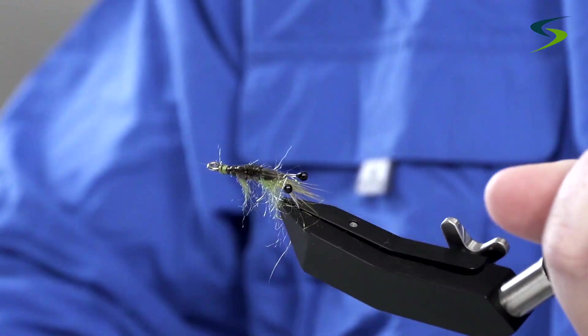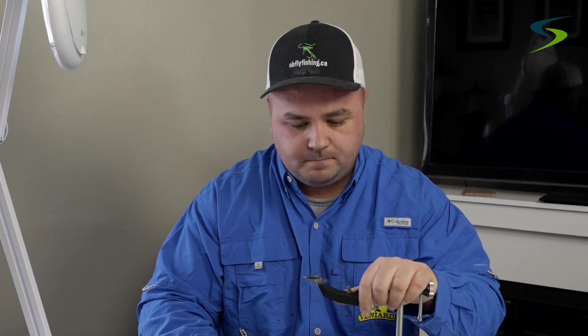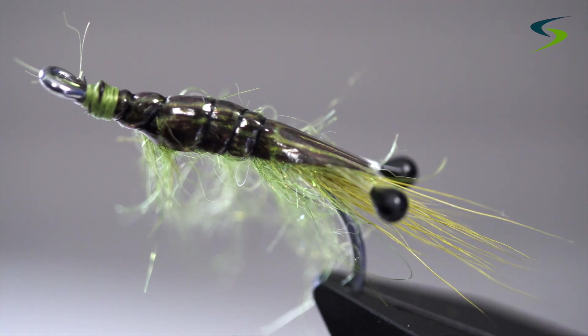I like to fish this fly at the first of the season, anywhere from April right up to the middle of May. I'm not saying don't use it in the summertime — if a trout is hungry, they are going to strike it because they want their food. But I've had the most success between April and May with this green fly.